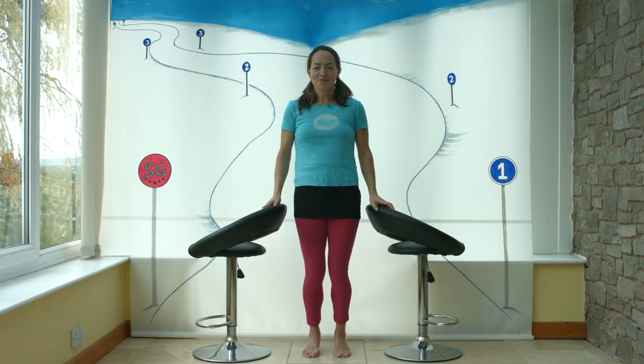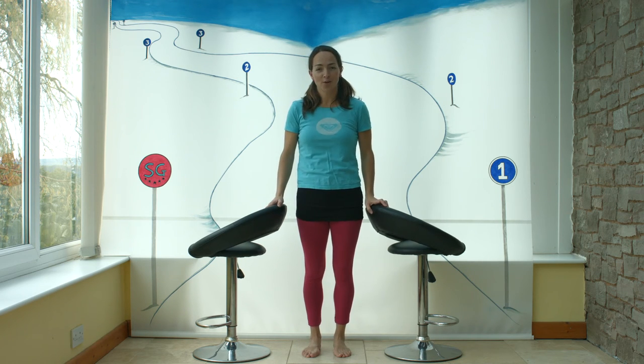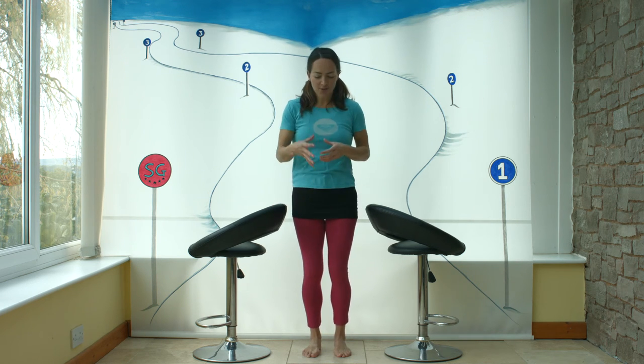So if you practice and visualize yourself skiing to music, that's one thing that really helps with your rhythm and flow. Just knowing that you're going to try and link those C-turns together — moving from one turn to the next — will have you skiing like these guys in no time.